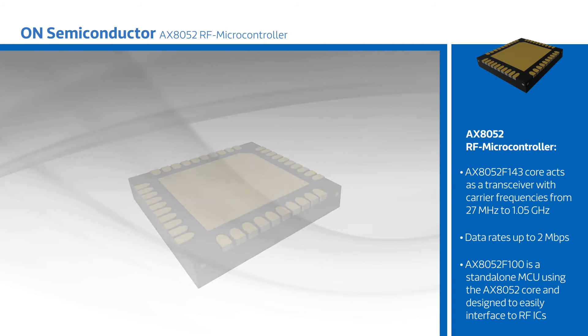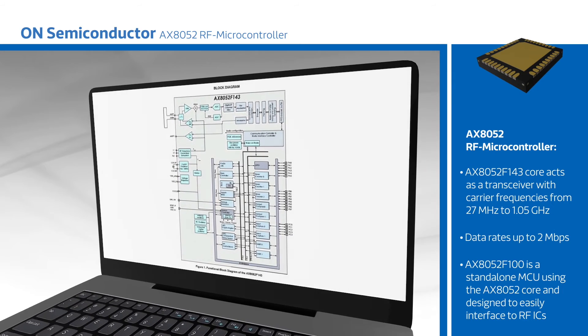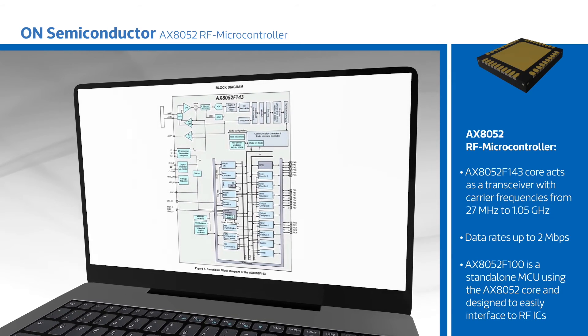The AXE 8052 F143 core acts as a transceiver with carrier frequencies from 27 MHz to 1.05 GHz. Data rates up to 2 MHz per second are possible.